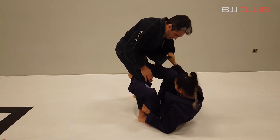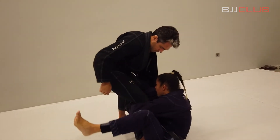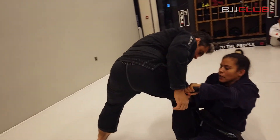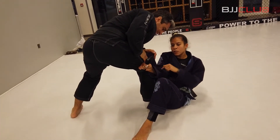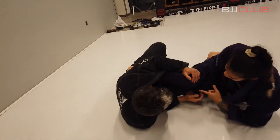Now I catch his lapel, I keep my other foot on the hip, I catch the lapel and pass it over my leg, then I change my grip to the other hand. Now I change again to my other hand and I keep my arm making pressure on his knee, with your elbow close.